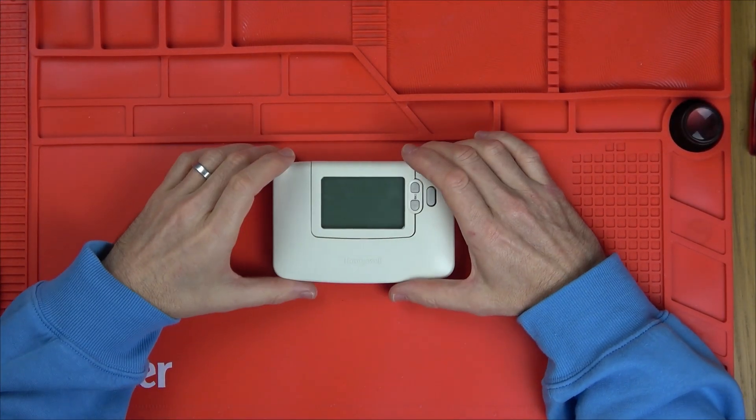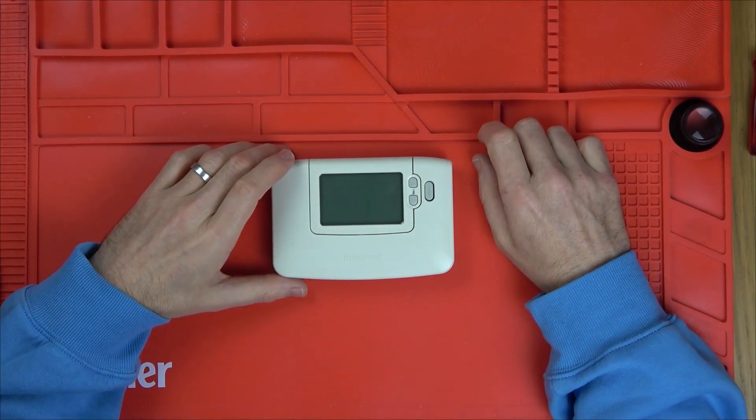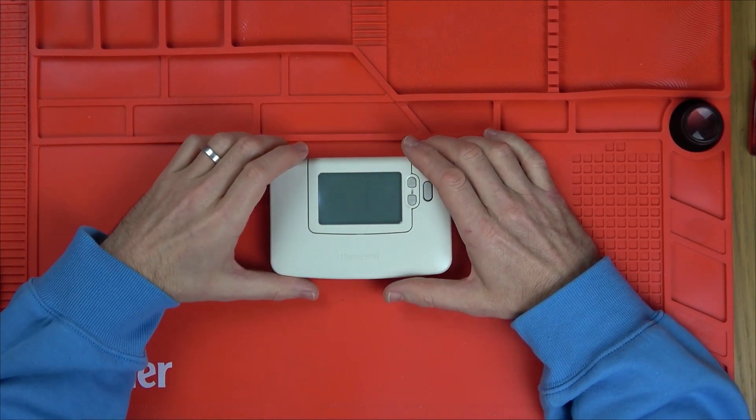Hi, in this video I want to show you how you can fix a Honeywell seven-day programmer. The problem with this one here is the display has completely gone. When I hit the buttons, the backlight's working, but there's nothing displaying. It's a very common problem on these ones.